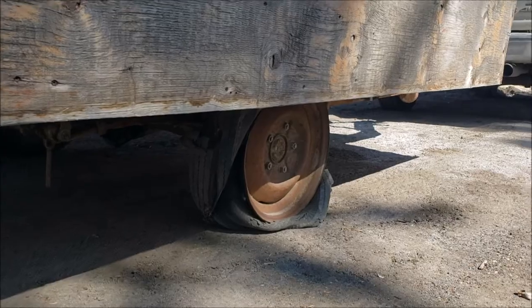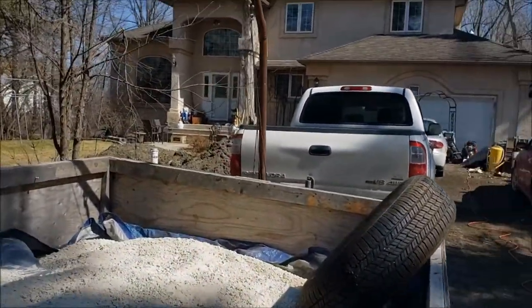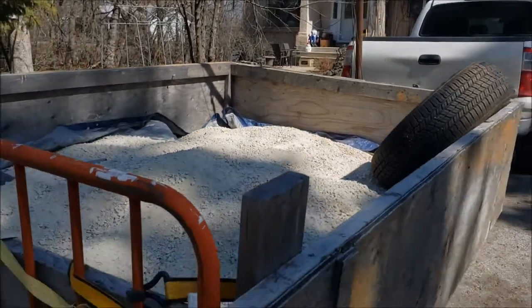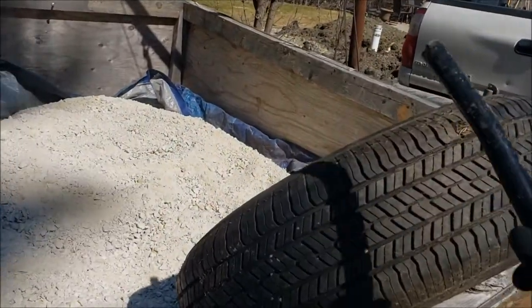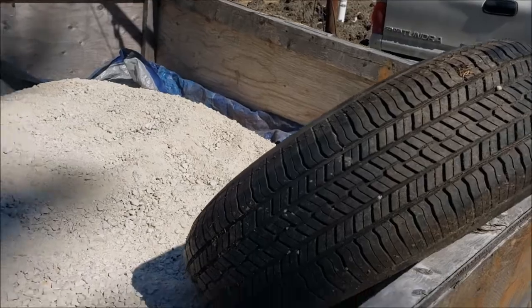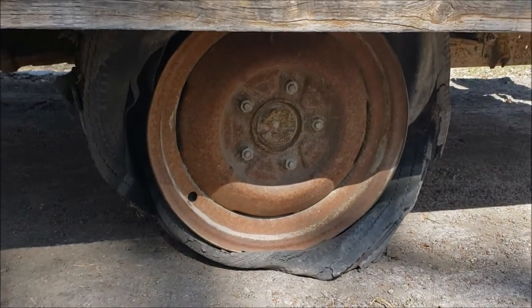Luckily for me, my mom and dad live super close to my house and super close to the landscape supply, so I managed to drag the trailer on home. It looks like dad has a tire for us and a rim in his stash, so we're going to attempt to fix this and get it back on the road so we can keep going on the project.